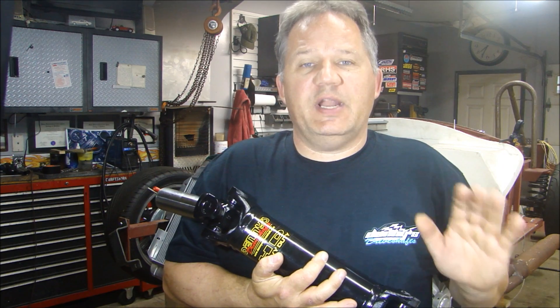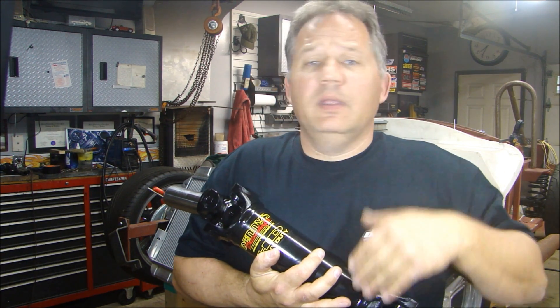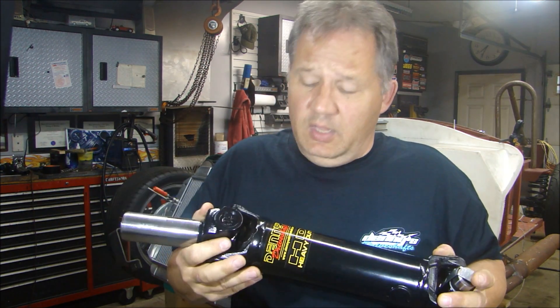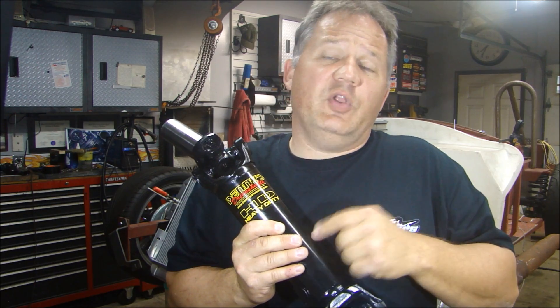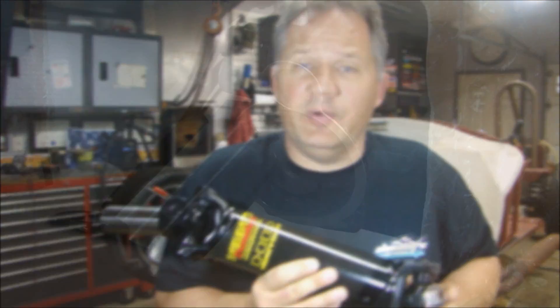The website has an excellent description on how to measure for your driveshaft. Visit him, and if you need anything for driveshaft parts, just give him a call and talk to him. He's a great guy. Denny's Driveshaft. So let's go and install this and get it hooked up to the rear end.